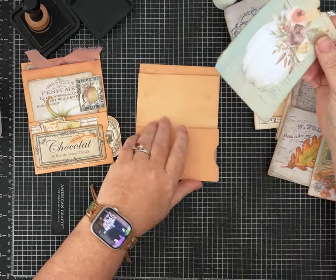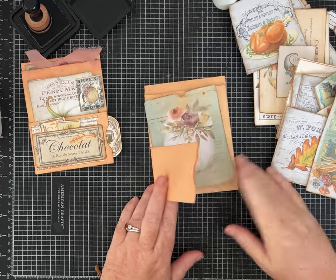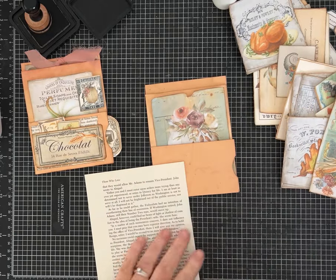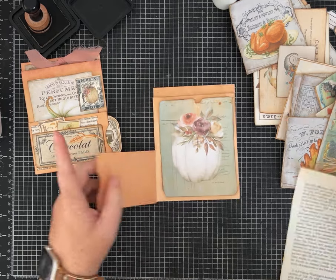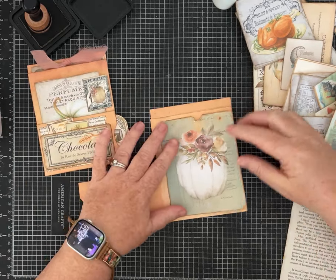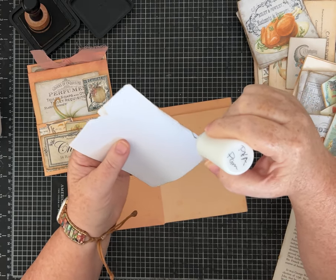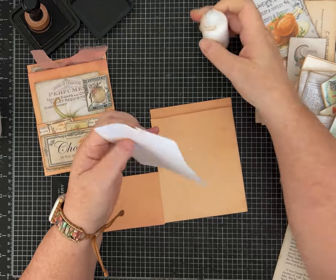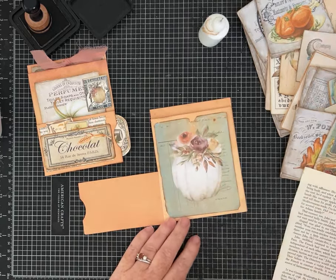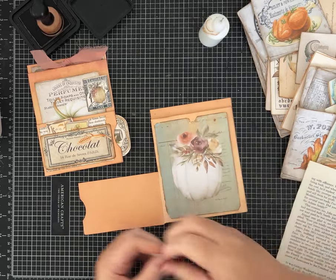I went ahead and tore a bunch of pieces from the kit, thinking through where I might want more pockets. I also used some book page from a Reader's Digest for different accents and to help fill in. I think on this one I'm going to glue this piece down and make a side-load pocket rather than a top-load. Sometimes I lay all the papers out and think it through, and sometimes I just jump in — today I'm in that jump-in kind of mood.